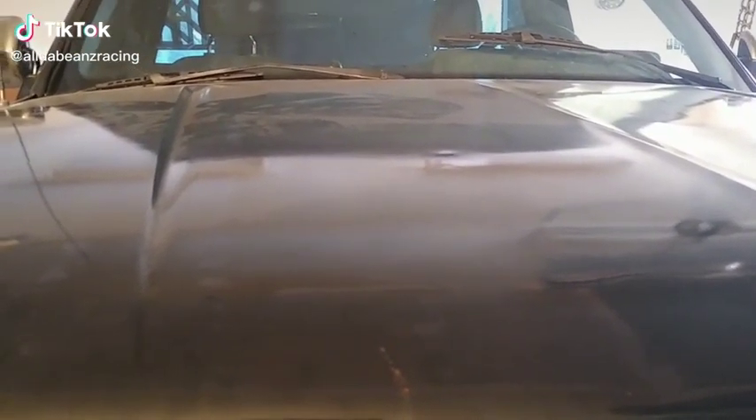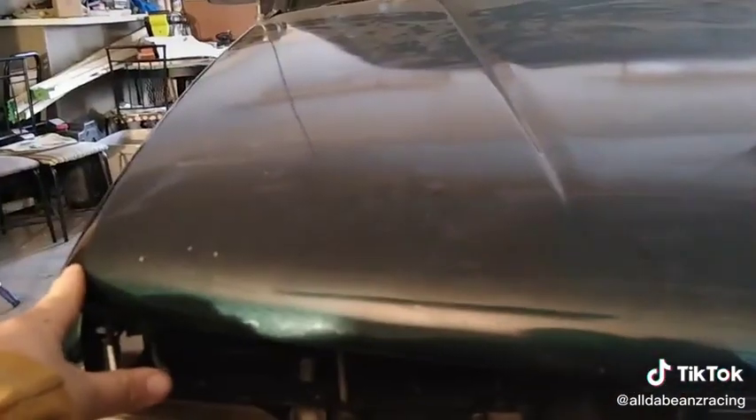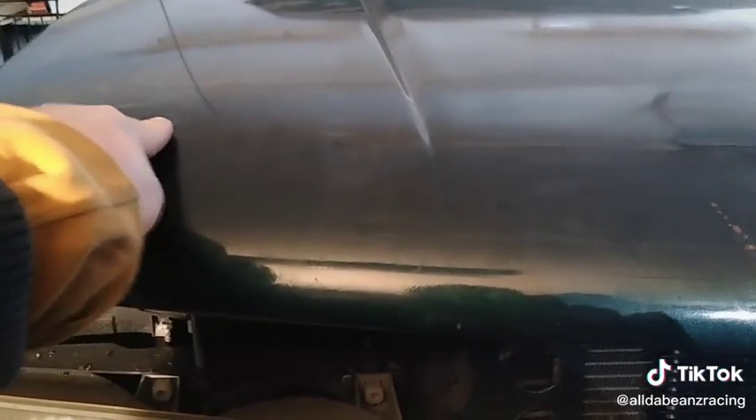Alright guys, so I'm getting ready to toss the grill back on the truck, but first I need to install the hood pins. I'm thinking somewhere between the edge of the hood and this line right here, so probably somewhere right around in here.